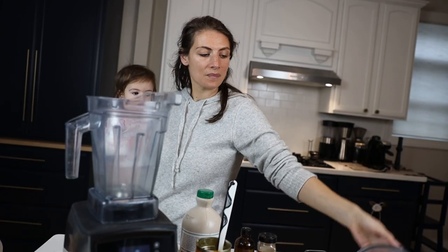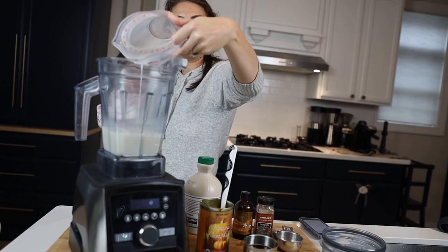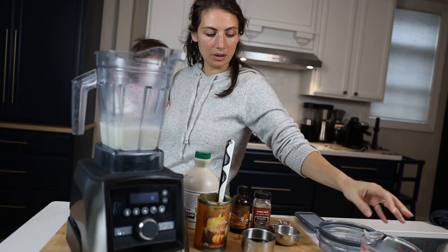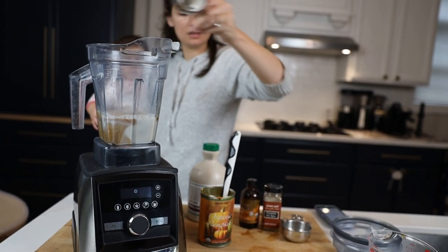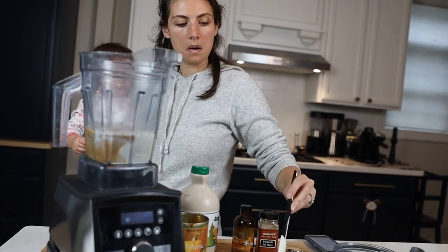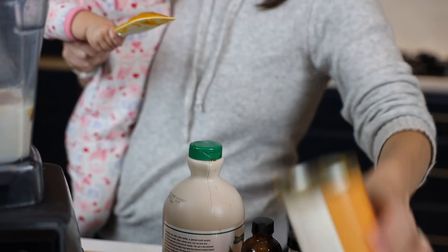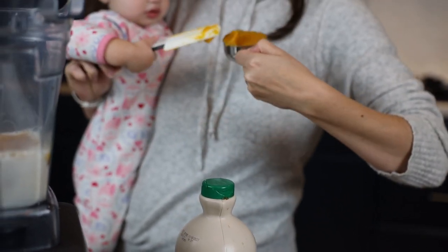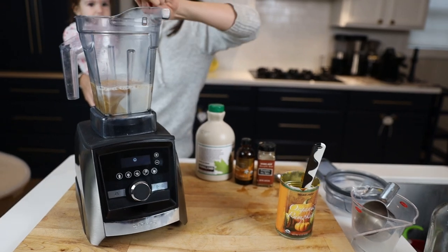Any Vitamix will do, any full-size container will do. One and a half cups of any nut milk of your choice. A third of a cup of espresso if you've got it, otherwise just really strong coffee. Pumpkin puree - it ended up being exactly one-third of a cup of pumpkin puree, which is precisely what our recipe calls for, but don't sweat it if you have a little less. Stick around and we'll show you how we made the pumpkin cookies that left us with that one-third cup.